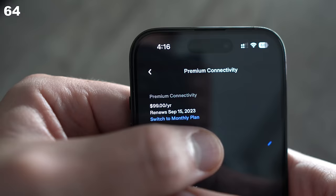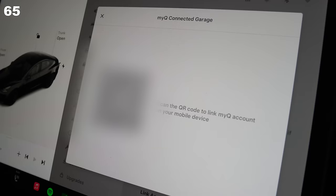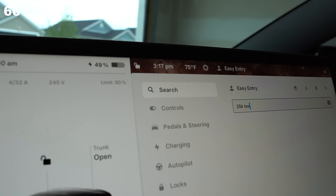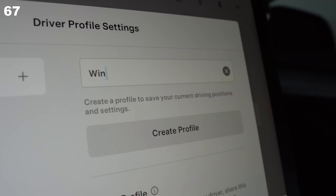Stop paying monthly for premium connectivity — it's $20 USD cheaper to buy it for an entire year up front. If you have a MyQ-enabled garage, you don't need the $350 paid upgrade from Tesla to control your garage door from your car. A recent update introduced a search function in settings, which is very useful for finding specific settings.